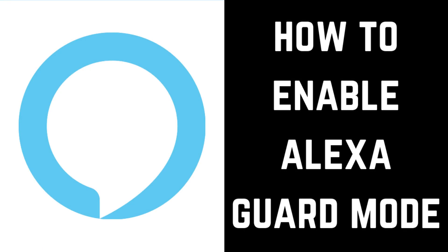Hey everyone. I'm Max Dalton, and in this video I'm going to show you how to enable Alexa Guard Mode.